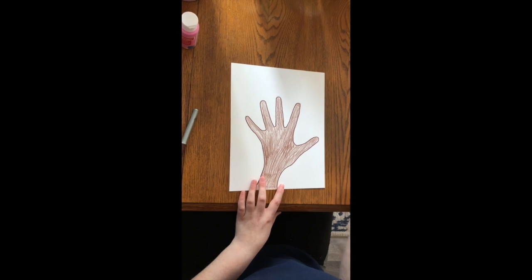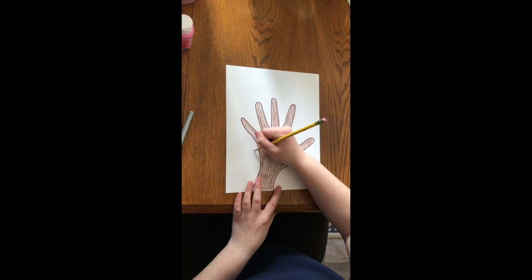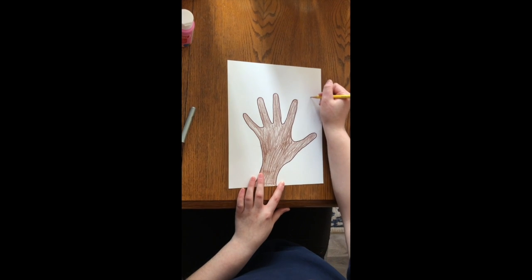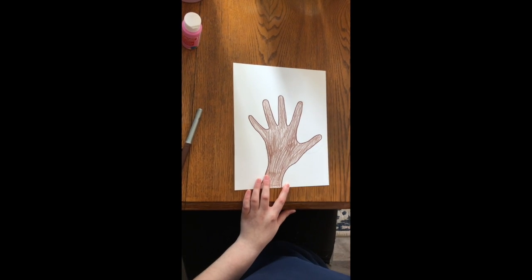Once you've done that, you're going to want to take your pencil again and just draw a slight outline of a circle around your hand. Like that.